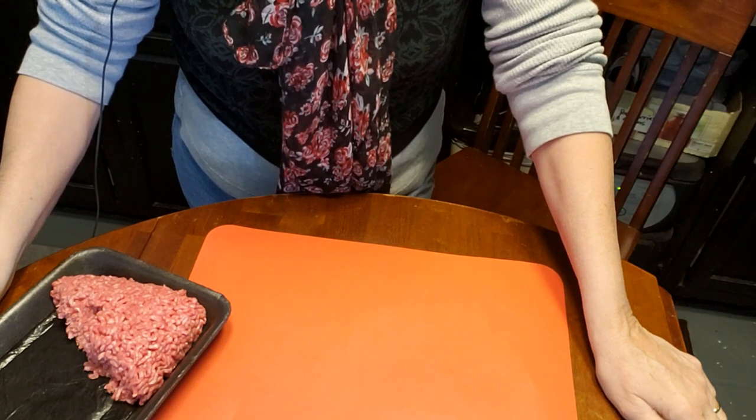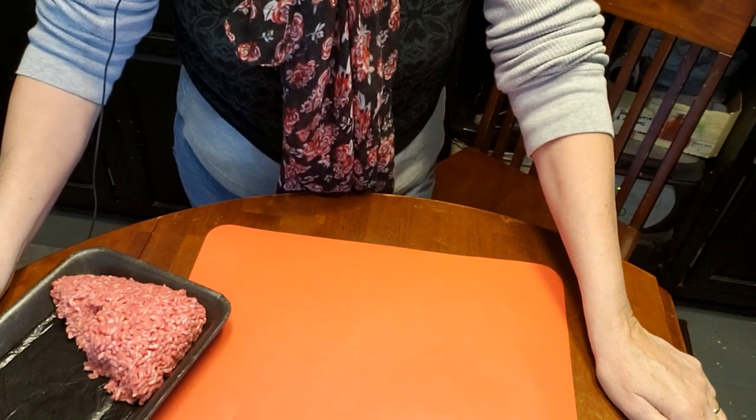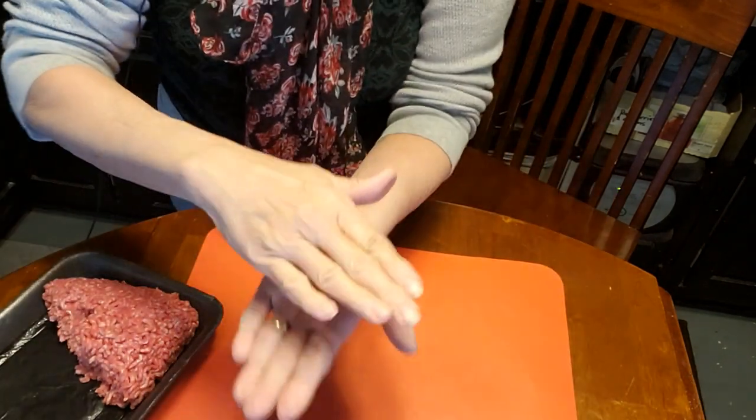Hi everyone and welcome back to Apple Cottage. We were making cheeseburgers last night and I was reminded that somebody had asked me how I make my cheeseburgers so that they stay so nice and flat.